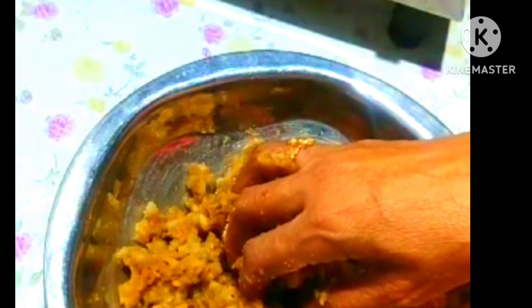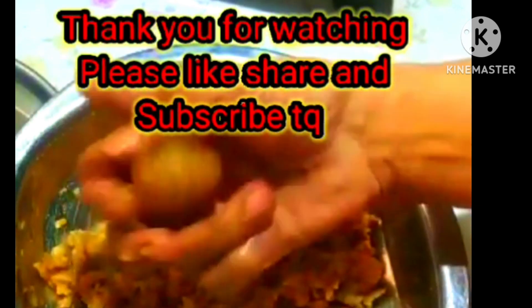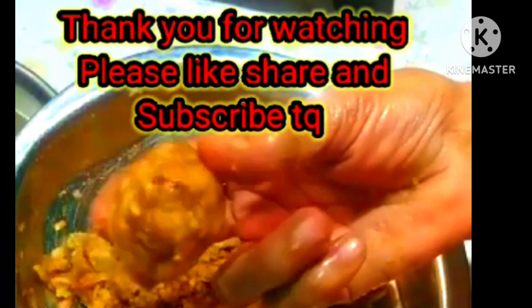If you keep watching, do like, share with a few friends, and subscribe to the channel.